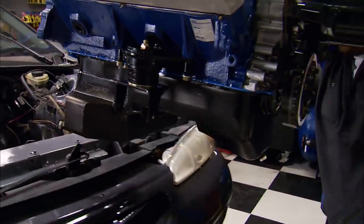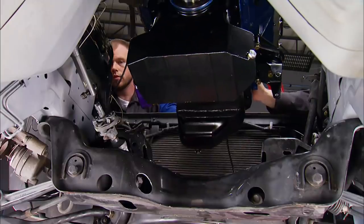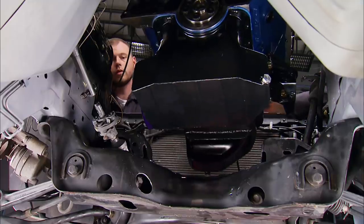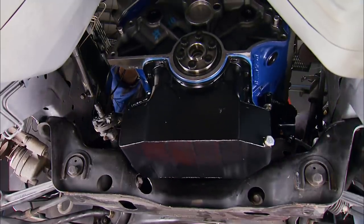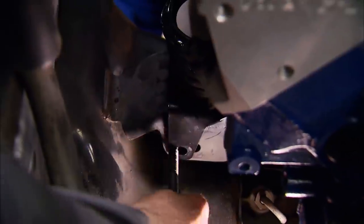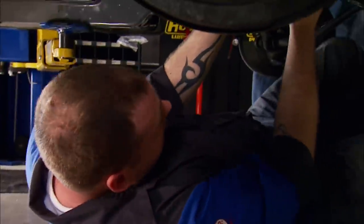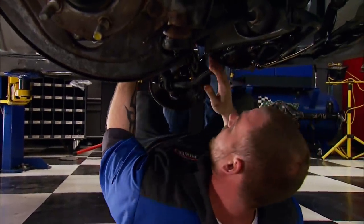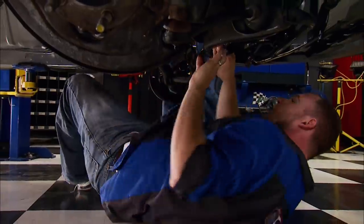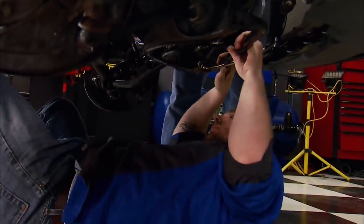We lower the engine down and it goes right in the hole. There's plenty of clearance — I can fit my hand in between there. That's what I like to see. I think it was made for it.